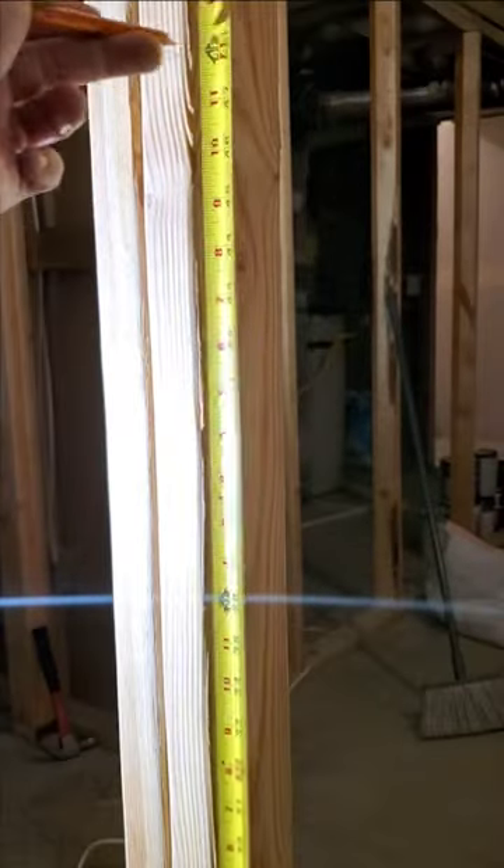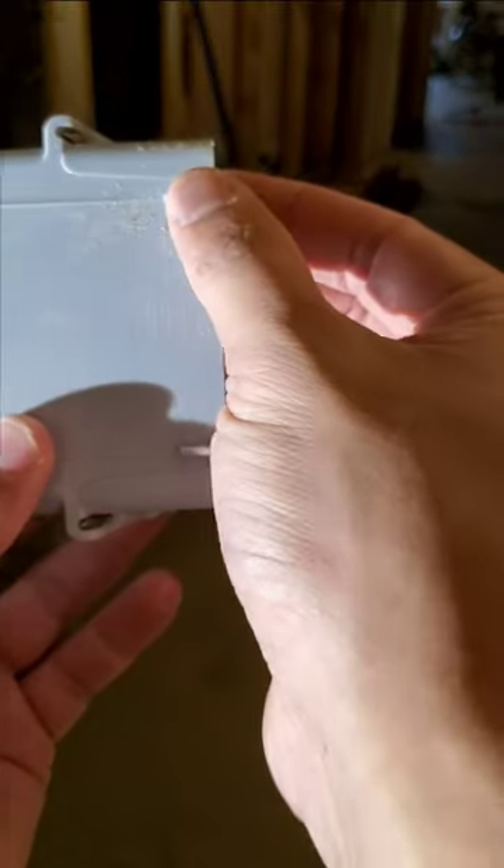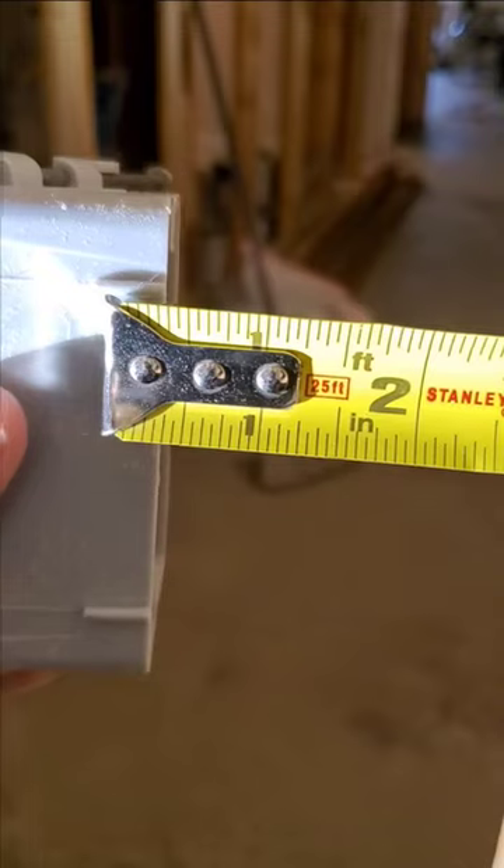Measure 48 inches up and make a mark. Grab your plastic box — there are these little plastic tabs, and they're a half inch thick, so when you install half inch thick sheetrock, all of this is flush. Now you know.